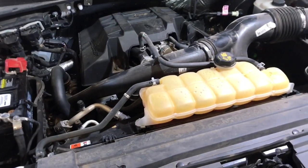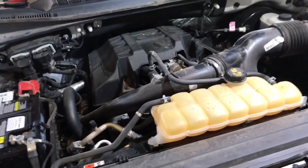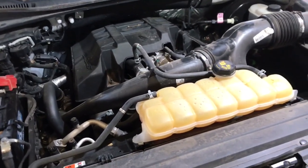Hey guys, Aaron here. Today we're going to be replacing the electric auxiliary transmission pump on this 2.7 liter EcoBoost F-150.